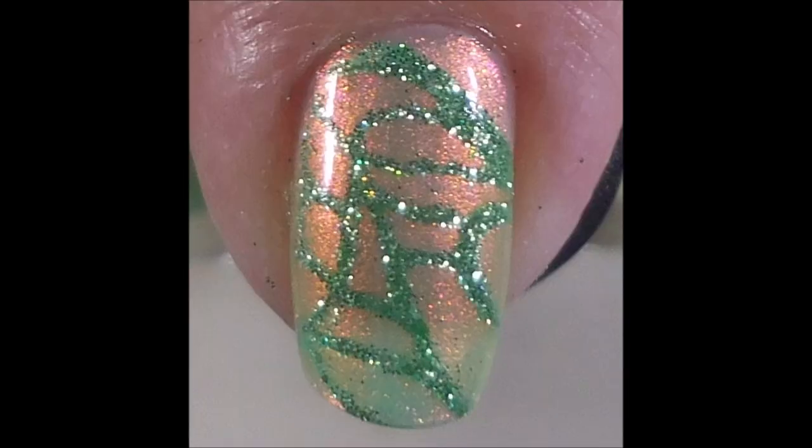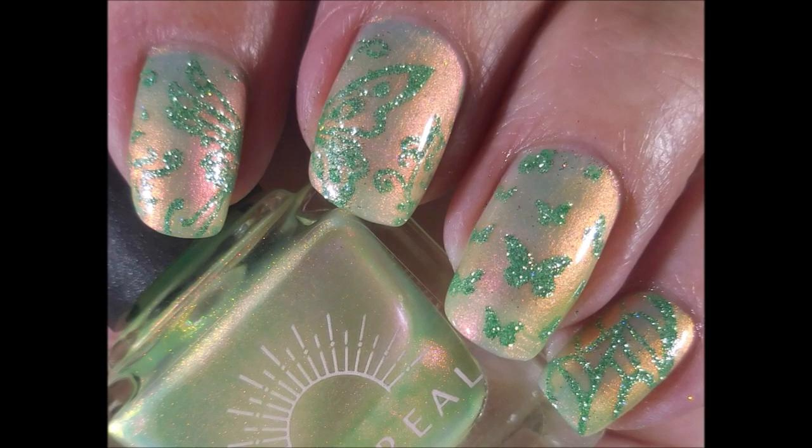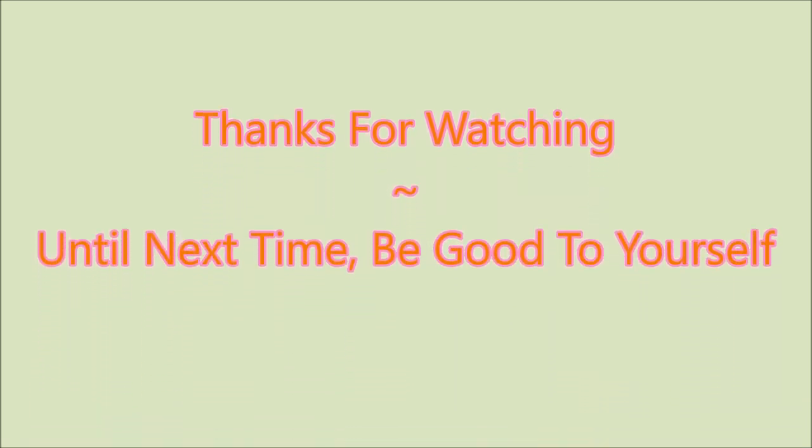You guys, I love this one. But I want to know what you think — leave me a comment and let me know. I want to thank you for watching. Until next time, be good to yourself. Bye-bye.